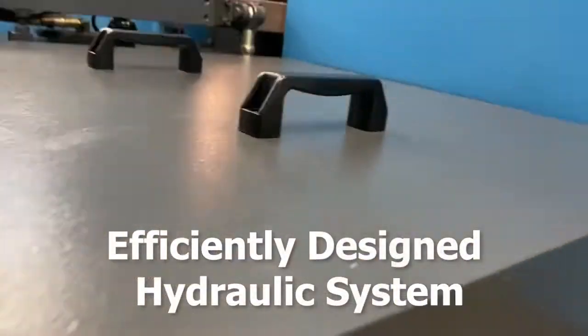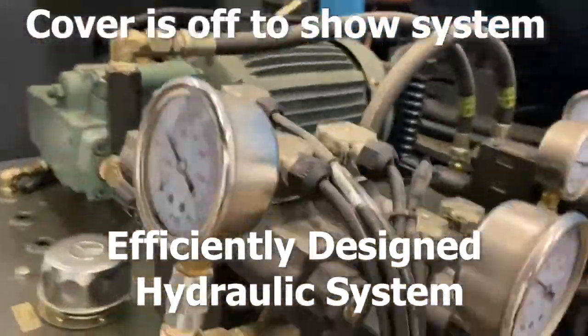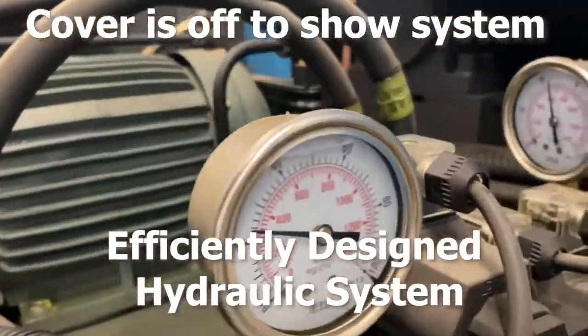The SC150A has an efficiently designed hydraulic system. The engineered low-pressure system allows a smoother and quieter operation, aiding in longer component life.